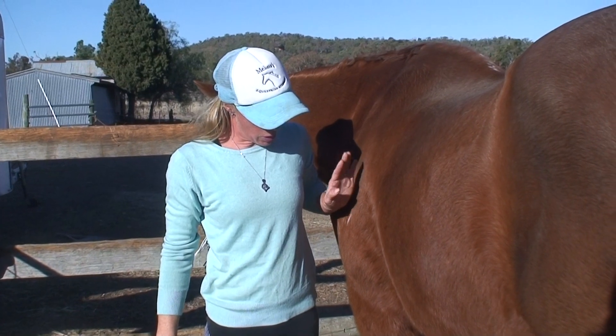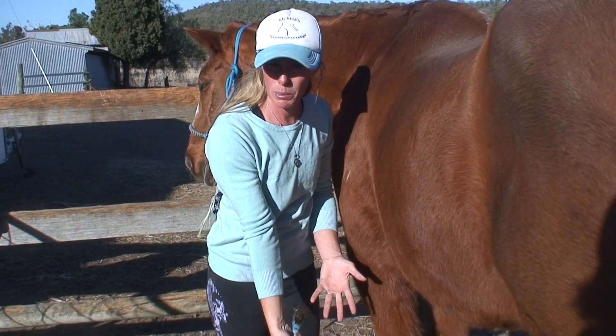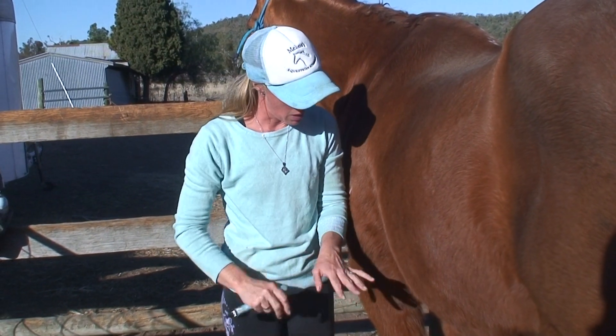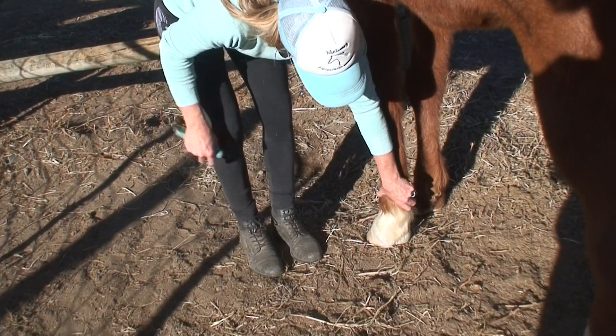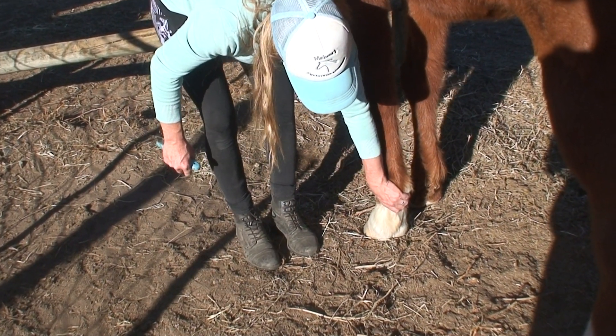When we go to pick up a horse's hoof we always stand facing the back end of the horse, because when the horse picks the foot up it comes back up like that and that's how we can see the underneath of it. To begin with we place our hand at the top of the leg and run our hand down until we get to the fetlock, which is this joint here, and then we give a little squeeze and pull up.